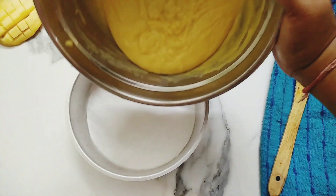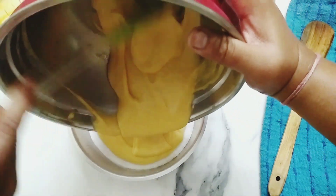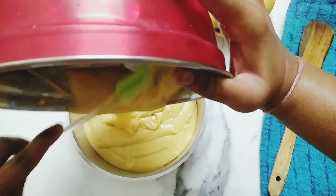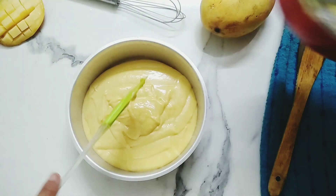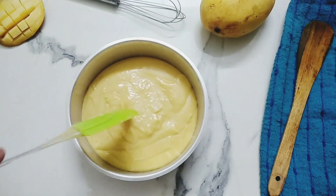Transfer the cake batter into the cake mold lined with the parchment paper. Now we are supposed to bake this in a preheated oven at 180 degree Celsius for about 25 to 30 minutes.